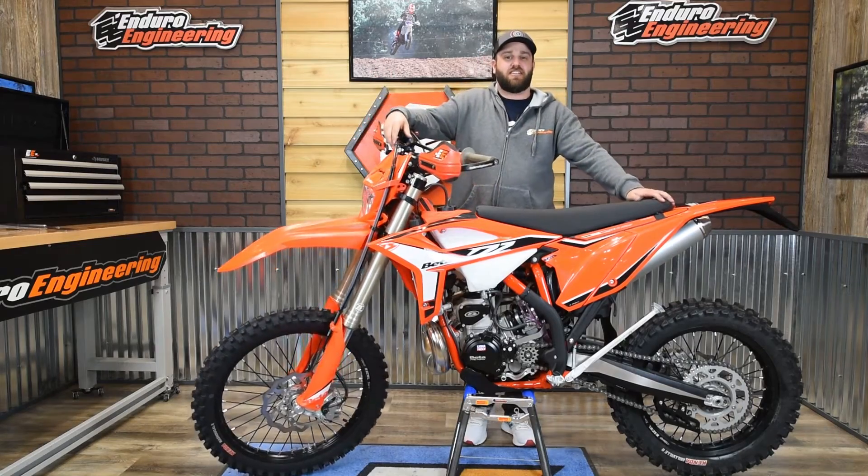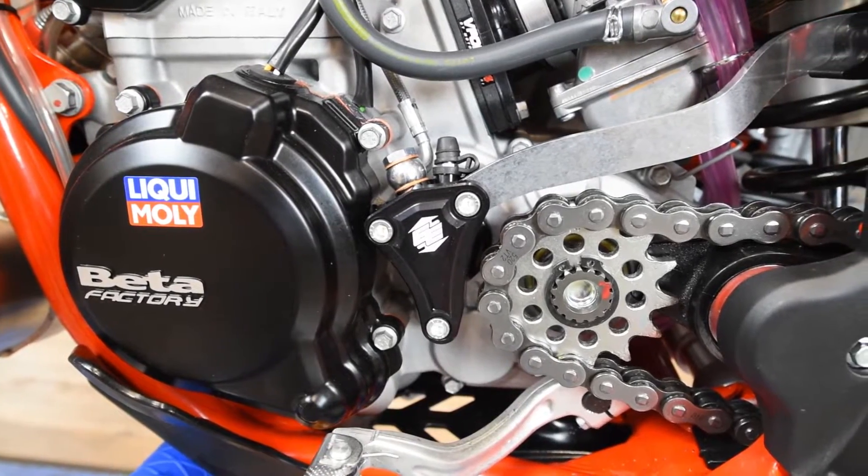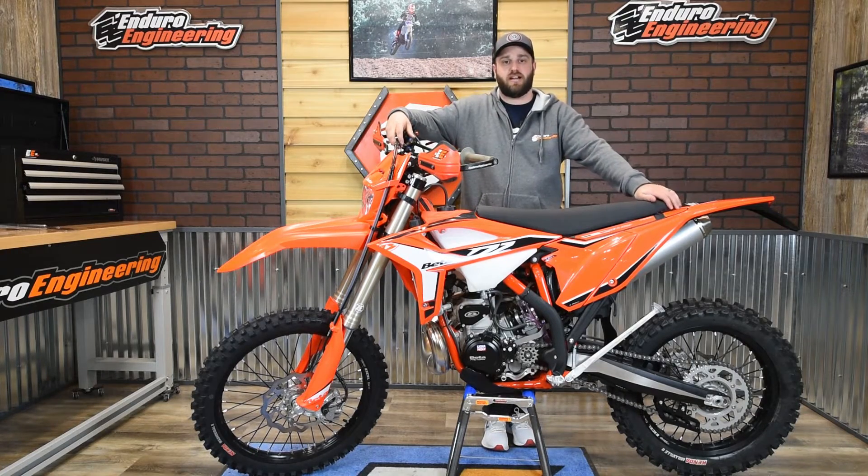That's how you install the clutch guard on the Beta two-stroke models. If you have any questions, give us a call at 517-393-2421 or visit our website at enduroeng.com.